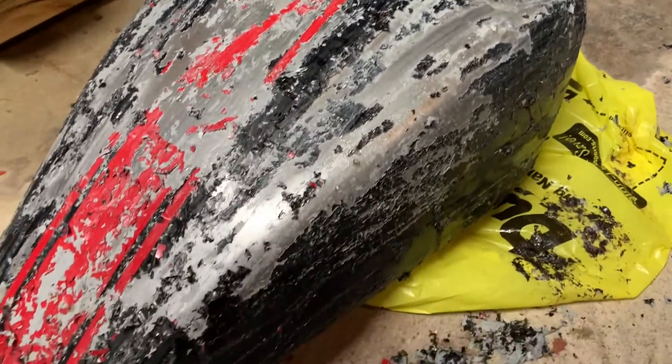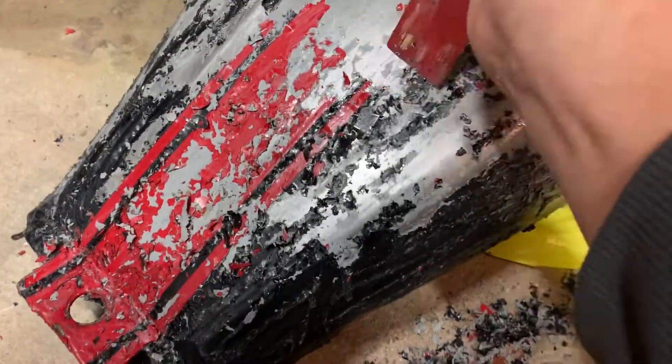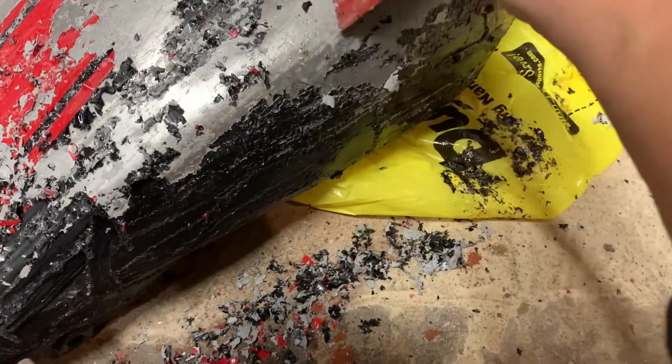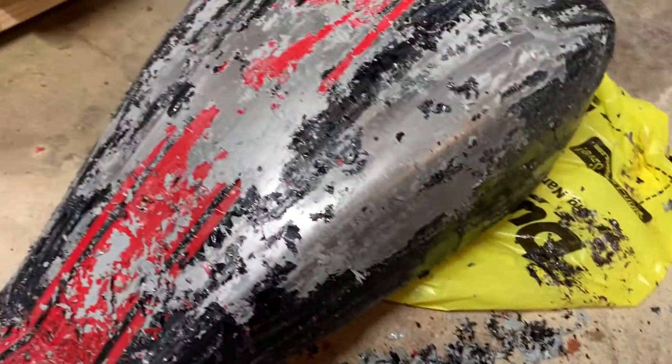The next day it's getting really flaky, so this will be fun. Getting some on the bottom now too — it's been a couple days working on stripping it out.